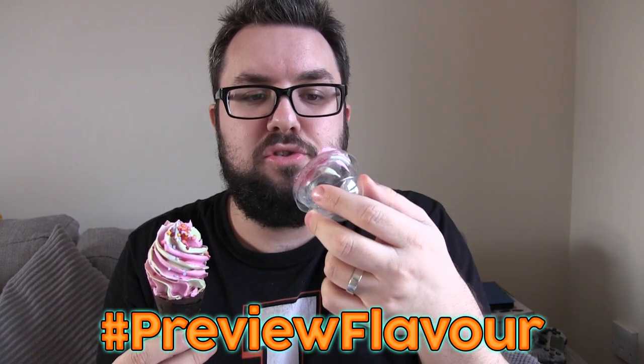This looks great. Sometimes this kind of thing on the packaging looks a bit more special, but this actually looks better in real life. Not getting a colossal amount of sparkle, but I never expect too much from some things. Let's get a preview flavor from this dome.